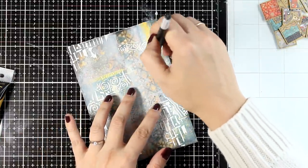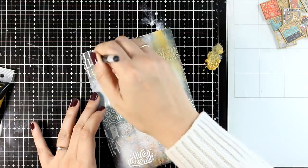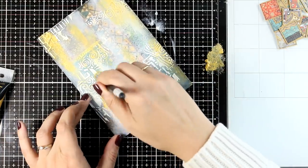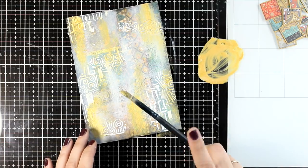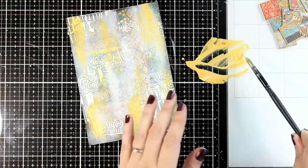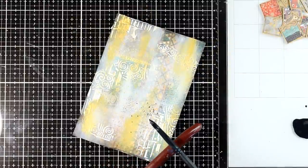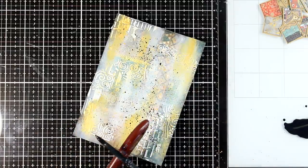Of course you cannot use Klimt images without adding gold, so here I'm using gold acrylic paint with dry brushing — my brush is completely dry with no water at all. This is gold metallic acrylic paint by Stamperia, and when you tilt the paper it catches the light and is shiny. Since I have all that gold on my glass mat, I'm going to add some splashes as well — I did dilute the paint with water for that step. And since I'm into splashes, I'm going to add some black splatters too. Sometimes ideas just come to my mind and I have to do them.